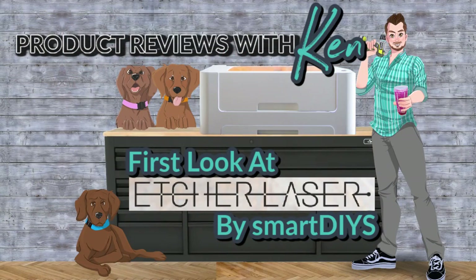So a couple quick things and we're going to dive right into it. This segment is called Ken's Reviews. We'll throw the thumbnail back up again. This is going to be a series of videos where we take a first look at a new product and review it. These will typically be on a Monday. Tuesdays are typically a cooking show. The schedule is posted on our Facebook page and will be updated on Wednesday.